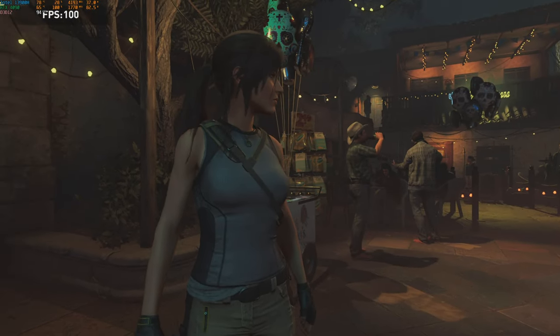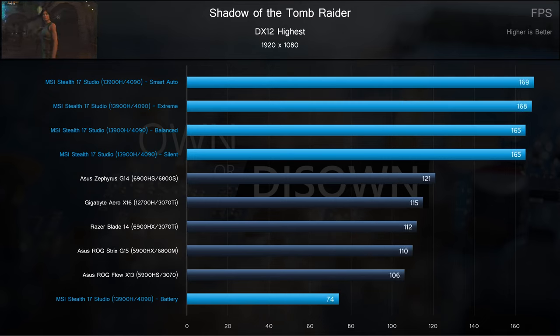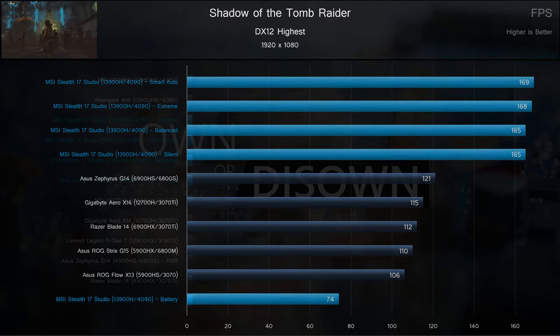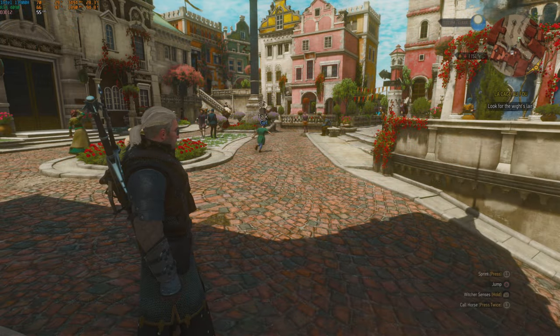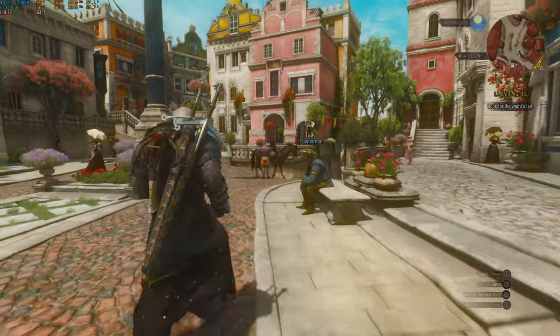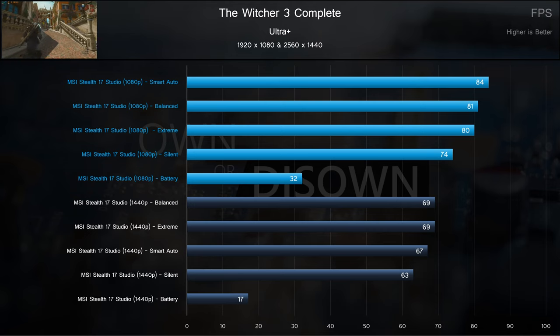In Shadow of the Tomb Raider at 1080p, the Stealth is again outclassing yesteryear's devices with higher power. Battery came in behind as usual, but is perfectly playable at 74fps. Moving up to 1440p, we layered in some results from early testing on this year's devices, and the higher power current-gen devices do edge the Stealth as expected. Rounding out our gaming suite, we end with the Witcher 3 Complete Edition. Both 1080p and 1440p are perfectly playable in the new Ultra Plus settings. We did also test some ray tracing and DLSS 3, but we're getting very inconsistent results and glitches, likely driver-related, so we're not posting those figures here.